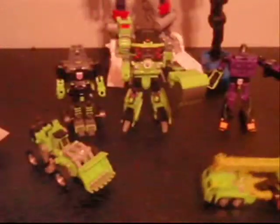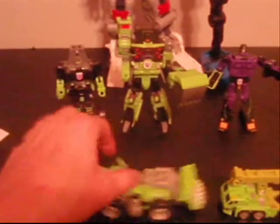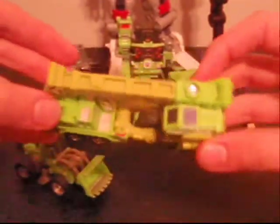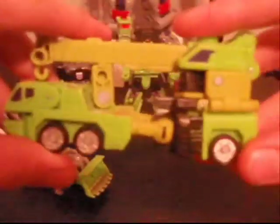This of course was Long Haul. You can see he does have plastic wheels. They do roll quite smoothly — all of these guys roll pretty well. He is green, mostly kind of a bluish black on the windows there. They're all just stickers — none of this is clear or anything.